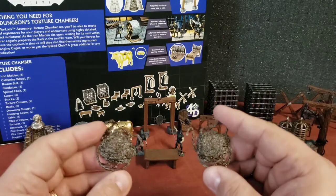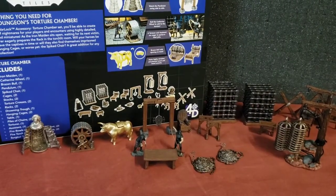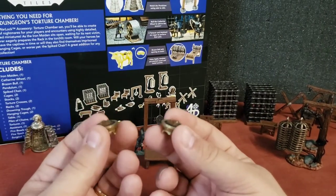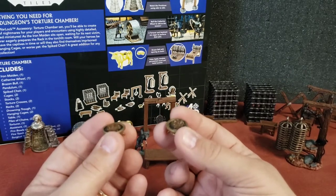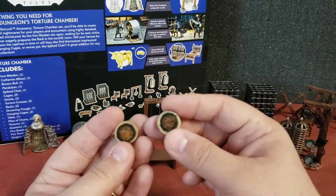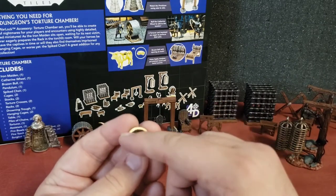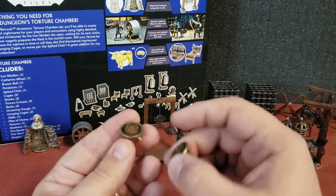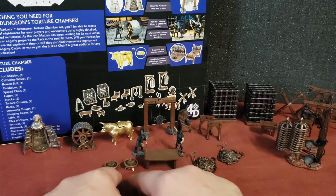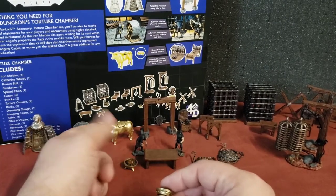We also have two giant piles of chains that you can put anywhere. And we've got a couple of fire bowls with some clear fire — these are really neat. Usually you see braziers on taller legs with clear fire coming up high, but here you've got these cool brass low braziers where you can see the charcoal down in there and the fire is just low. These are really cool — probably one of my favorite things in this set because I'll get more use out of them than I will the Catherine Wheel or the Brazen Bull.